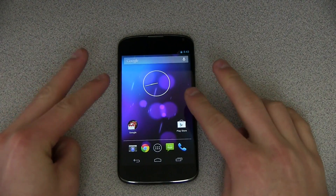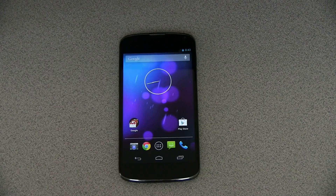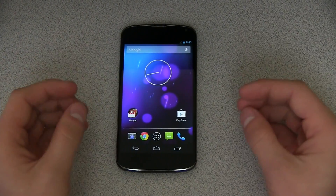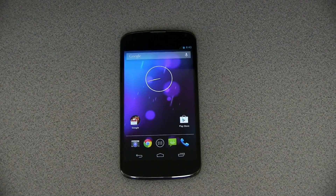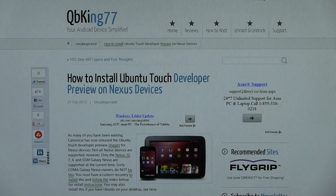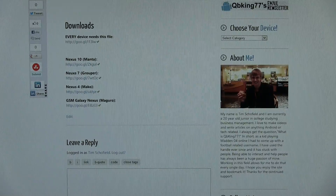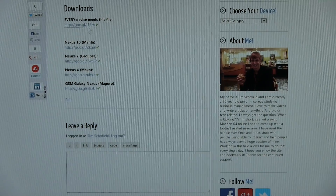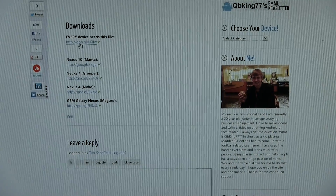We're going to need to download a couple zip files to put onto your device. Pay close attention to this part because this is where it varies depending on the device you have. This is the only file you download that varies. Go ahead and click on the link in the description of the video below — doing so is going to take you to my website. I have an article posted on how to install it. Scroll down and I have all the downloads for you. Every single device needs this one file no matter what. They're both going to be zip files.